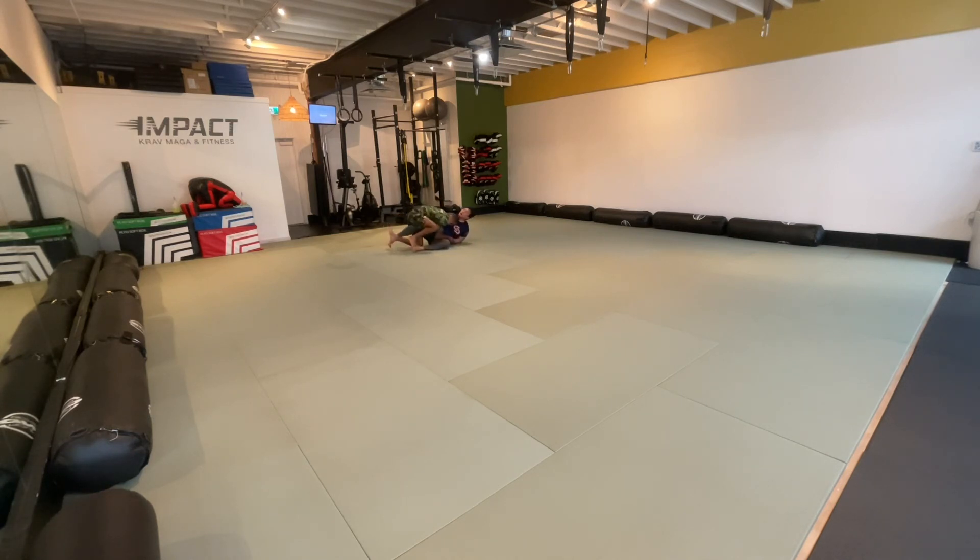Another good passing sequence here — you kind of get a body lock on me, I try to get that inside position and scoot away, but you attack the back again. That shin across my hips is really good — you can see you insert it right there, the shin is across the hips, and I basically pass my guard. Beautiful arm control, then again right to the back — beautiful, good finish.